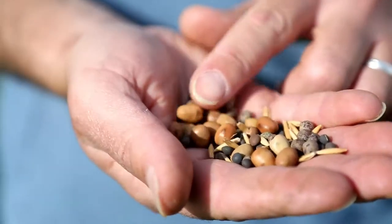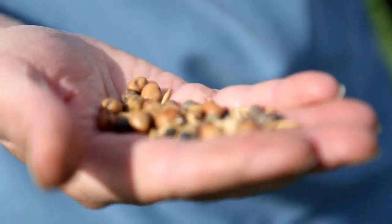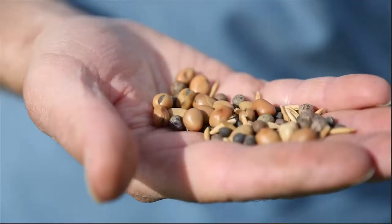Another benefit from especially deep-rooted cover crops is that they can recycle nutrients from deeper soil layers and pull those nutrients up into the root zone. Some cover crops like buckwheat can recycle phosphorus and make it available for the following crop.